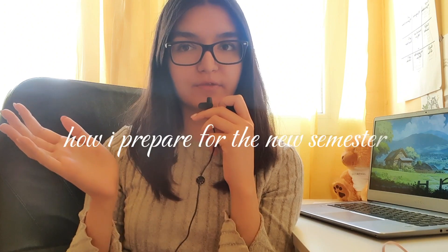Hey guys, welcome and welcome back to my channel. Today I want to talk to you guys about how I prepare for the new semester, and I'm going to give you seven tips on how I prepare.